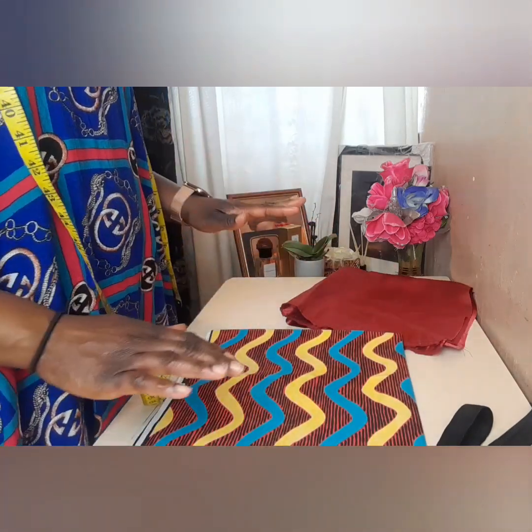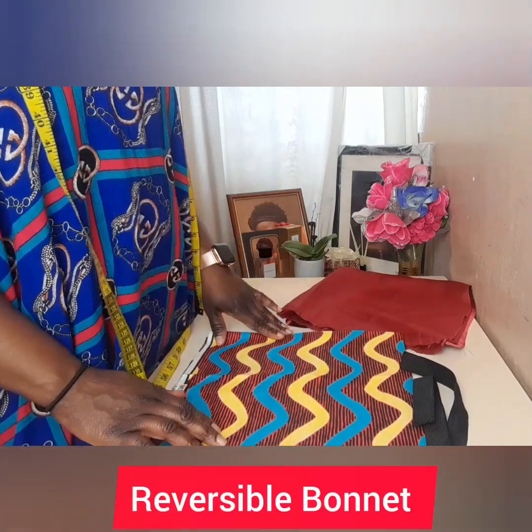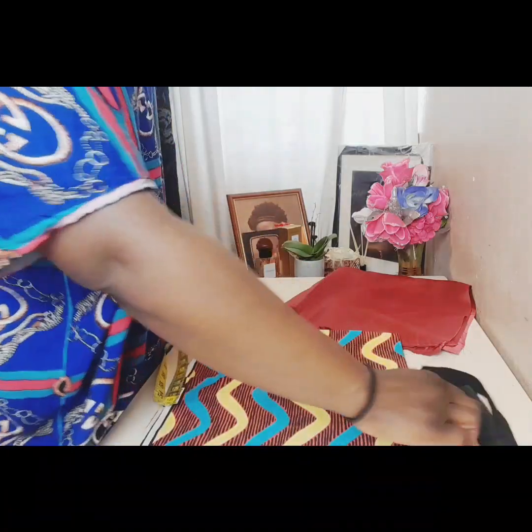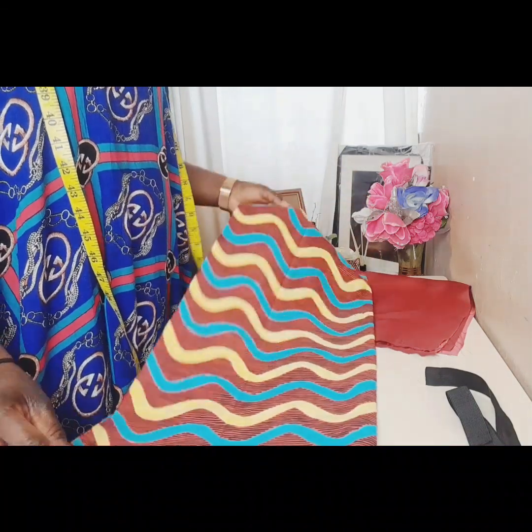You'll also need elastic and a sewing machine. I'll be working with anchor fabric and satin, but you can use any fabric of your choice. I'll be showing you how to make a reversible bonnet, so let's get started. I've already cut out the fabric.